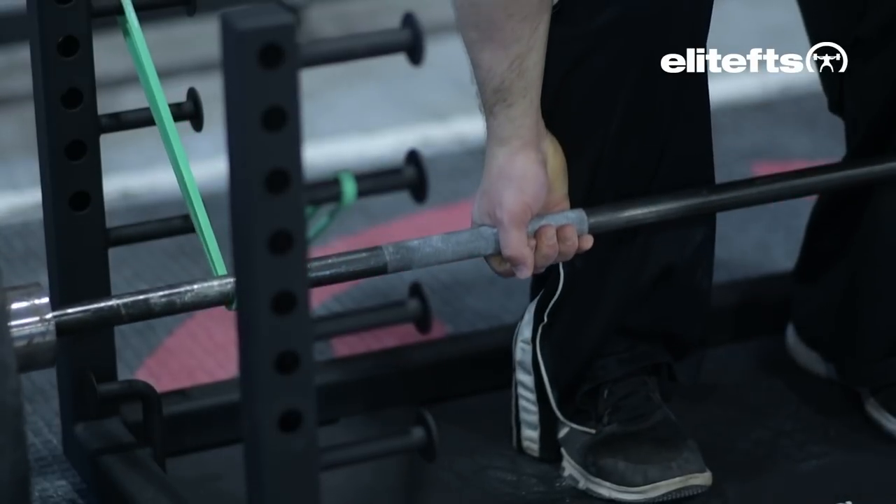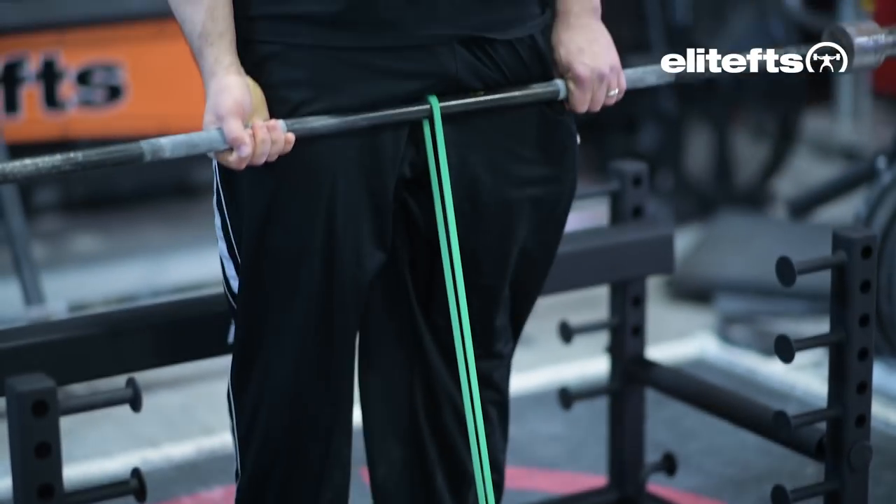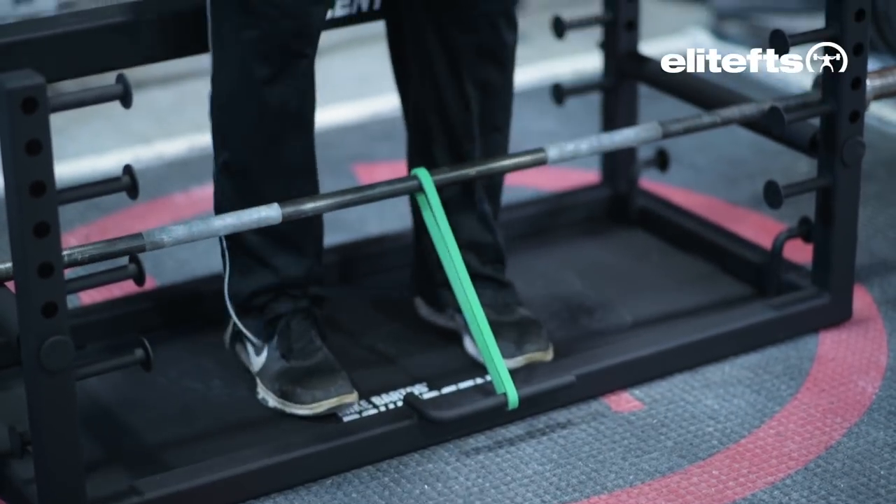It also has reverse band options. On the reverse bands, there's four different positions for bands under the bar and there's also a front band hook to pull the bar away from you and cause you to be extra locked in on the front banded attachment.